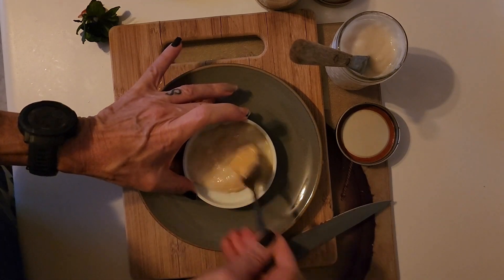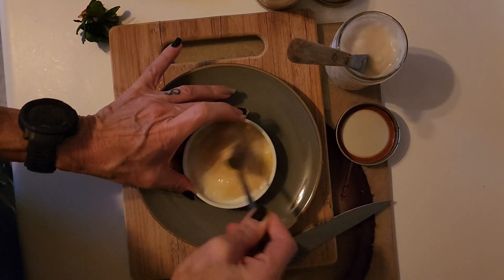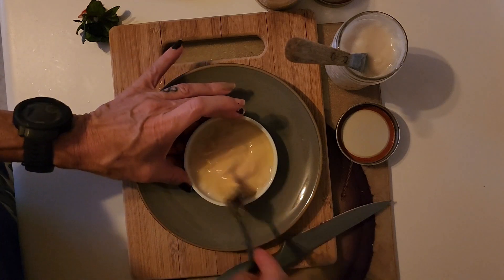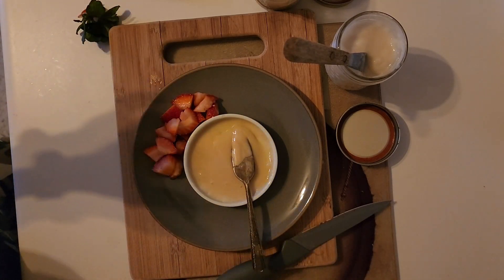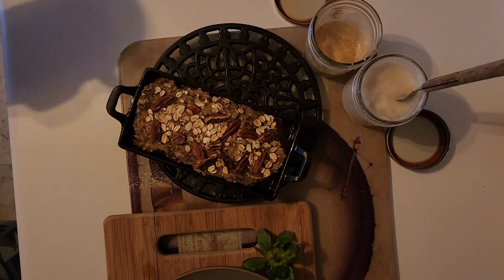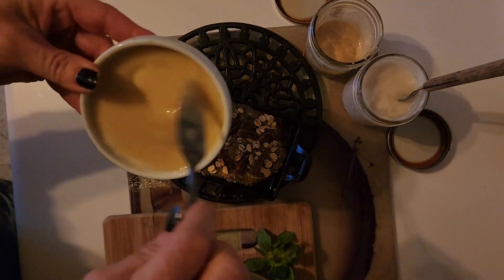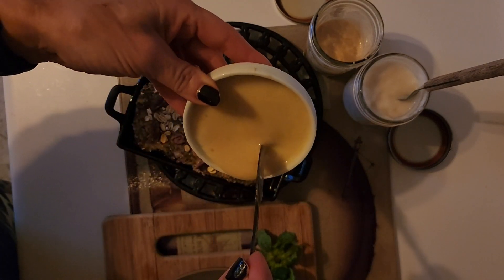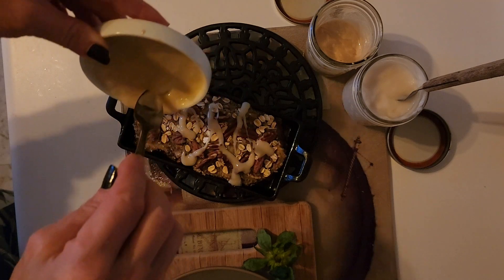I'm going to mix the honey and cheese spread together and drizzle it over my bar. It's starting to smell so good — I can't wait. I think it's time. There it is, guys — oh, it looks so good! I'm just going to drizzle my mixed whipped honey and creamed oat cheese, dairy-free, over my oat bar. Look at how easily that pours on there — yum!